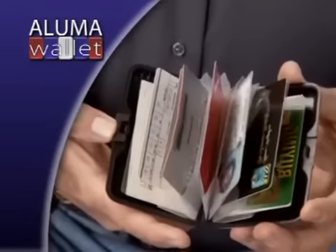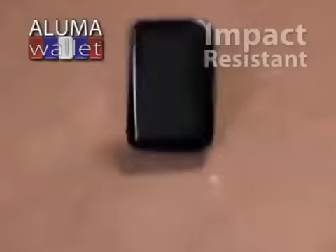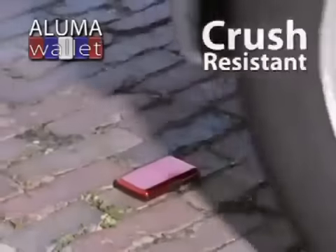It's one touch — it pops open, and there before you are all your credit cards, your driver's license, your cash. The aluminum alloy case protects against spills and drops. Even a heavy truck is no match for a Luma Wallet.